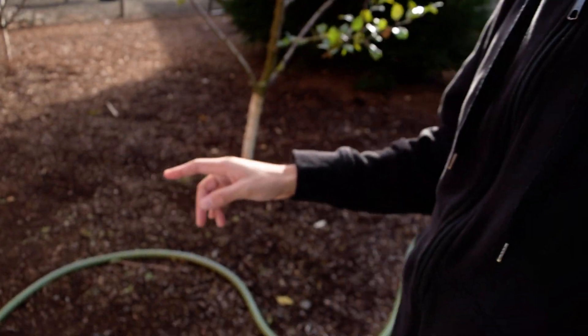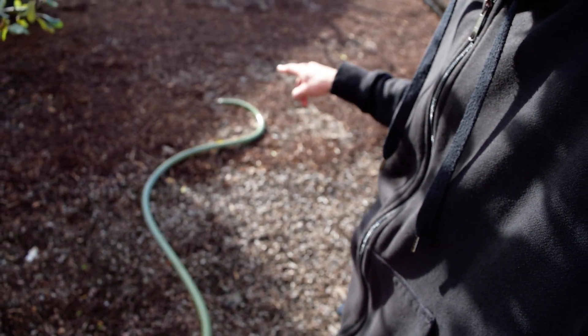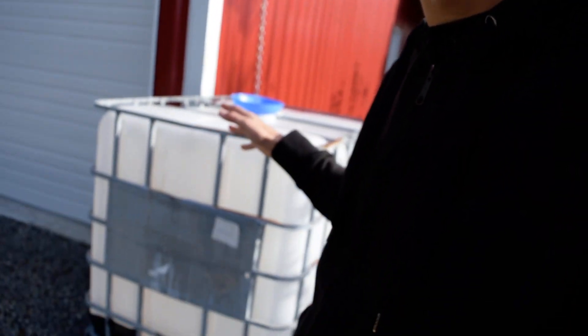And this is where it drains — it drains down this hose into the ground. So this is what you can use the IBC tote for, and it's a really, really nice system.